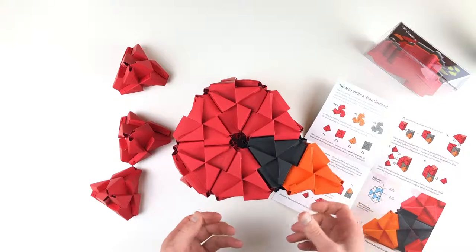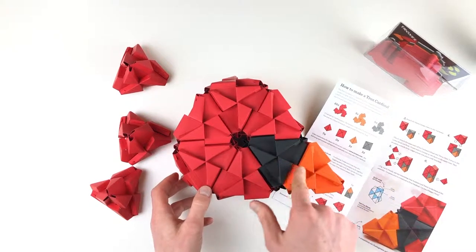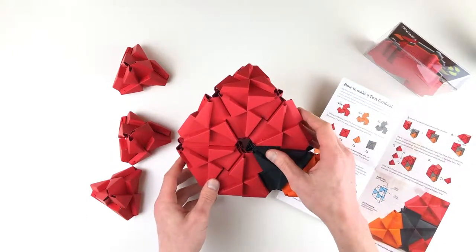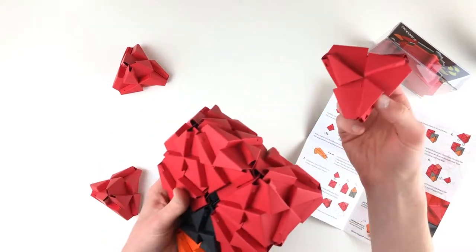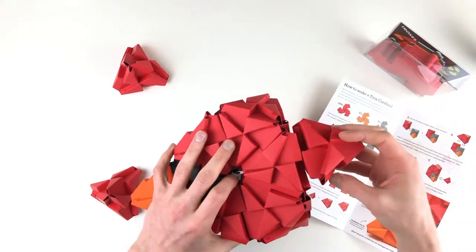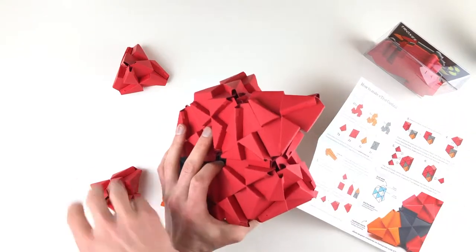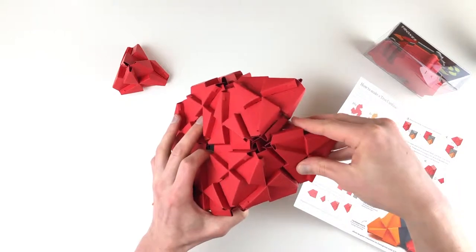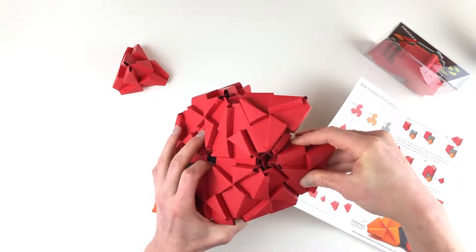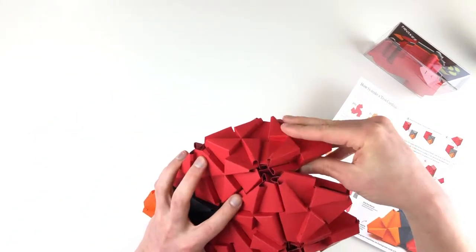Step five says we're going to give the cardinal some feathers. We've got the cardinal beak, we've got its eye, and we've got these feathers — it shows three different feathers. So we're going to put those feathers on the back side of the head. Right back here — there's one, here's two, and our third one right here.